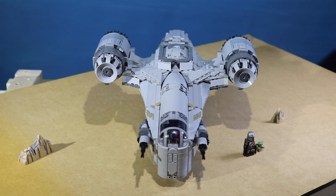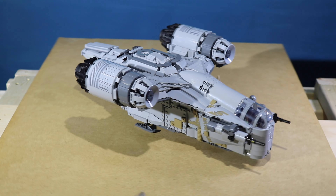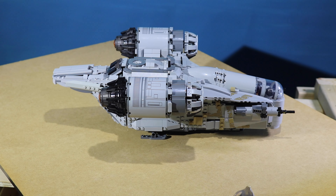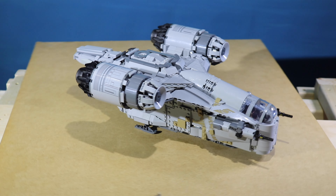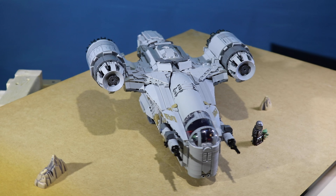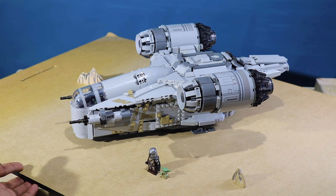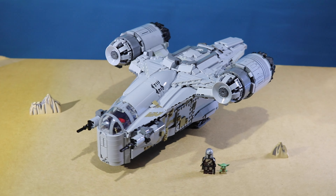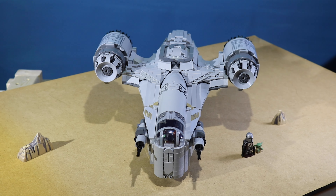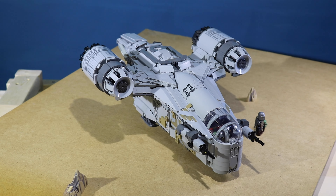This is the Razorcrest from The Mandalorian. The LEGO set, I thought, just looked a bit inaccurate with the length and the size of some of the features. The engines, I thought, were a little too skinny and then the cockpit was a bit too short and stubby. So I took this set as well as bricks that I had and turned it into this, and I think it looks pretty good. I'm very happy with the engines and the front of the build as well as the sides — the whole build really.